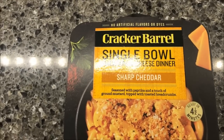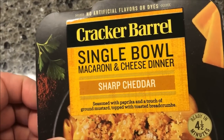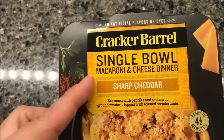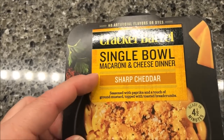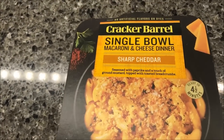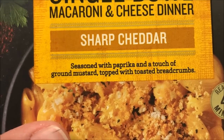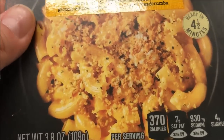Hey guys, welcome to another lunchtime review. Today I'm going to try one of these Cracker Barrel single bowls — macaroni and cheese dinner, sharp cheddar flavor. These were $2.79 at Meijer. Cracker Barrel had these in bigger bowls and packets for a while, but they were too many calories for the big size. I'm glad they finally came up with the singles. This is seasoned with paprika and a touch of brown mustard, topped with toasted breadcrumbs, and it's ready in four minutes.